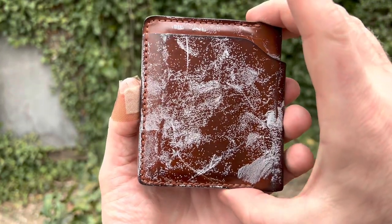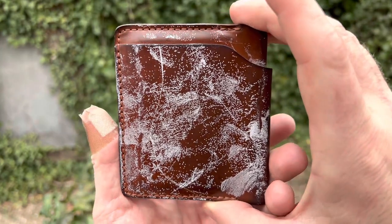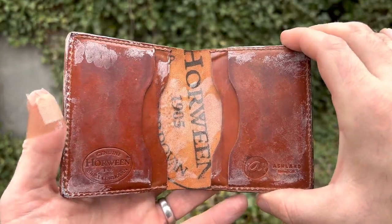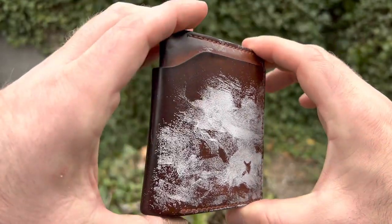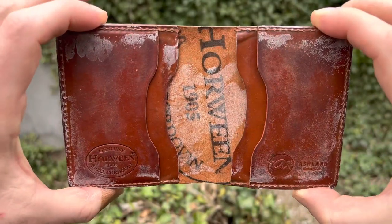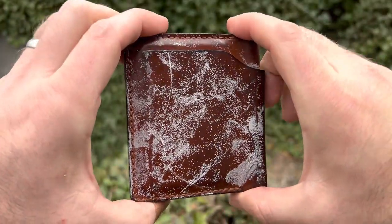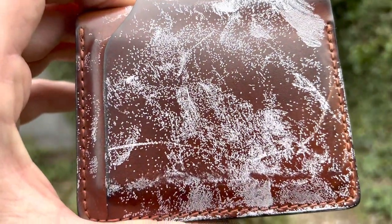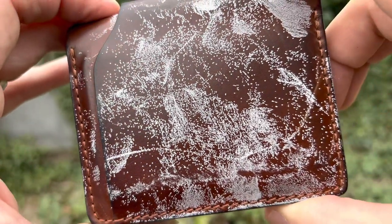Hey guys, what's going on? In today's video, I wanted to talk about Shell Cordovan Bloom. As you can see on this wallet here, this is my wallet from Ashland Leather that I actually haven't touched in about a month. This is in Amaretto Shell Cordovan — actually Phil at Ashland Leather's favorite color of shell. You can't tell on the outside, but it's a gorgeous medium orangey warm brown color. What's going on here is we have a lot of bloom. Bloom is what happens when the waxes in Shell Cordovan migrate to the surface and expose themselves.